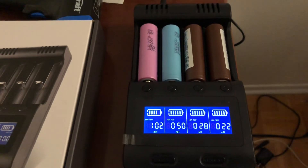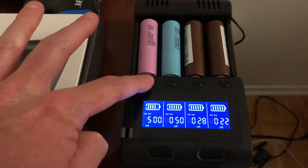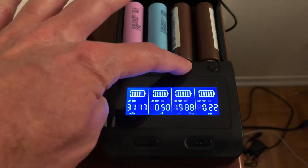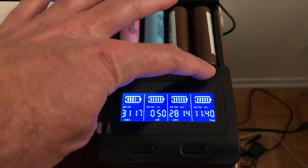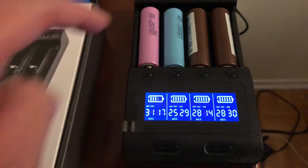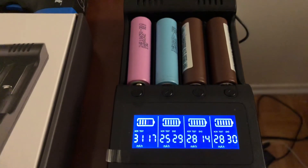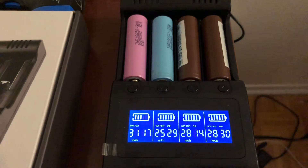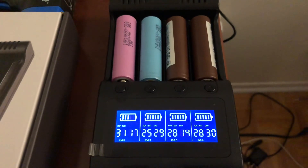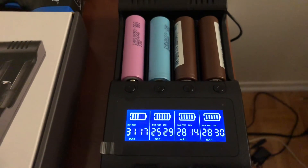To recap on these 18650 cells: the Samsung 30Q is at 3117 mAh — excellent. The LG HG2s are at 2814 and 2830 mAh. The Samsung 25R is at 2529 mAh, rated for 2500 mAh, so good on that. For capacity, Samsung is looking great, not so much for LG. I don't know why these cells aren't closer to 2950 or 2980 mAh, but that's life.